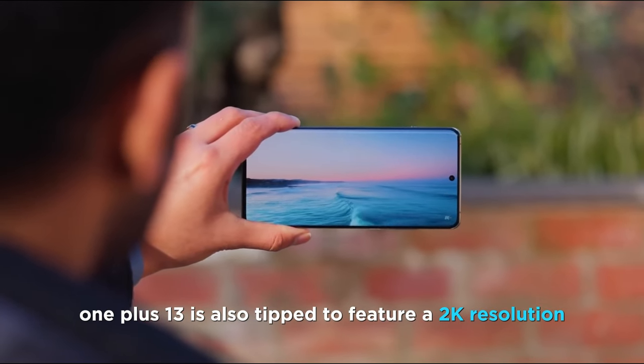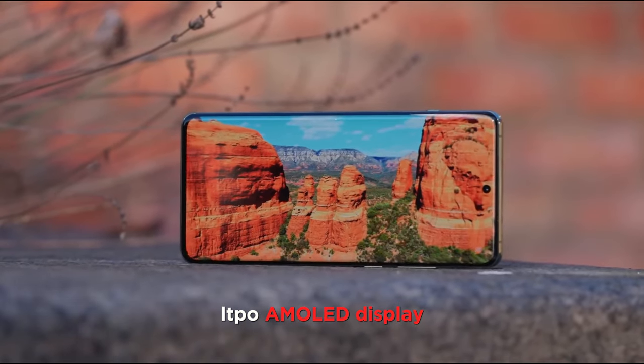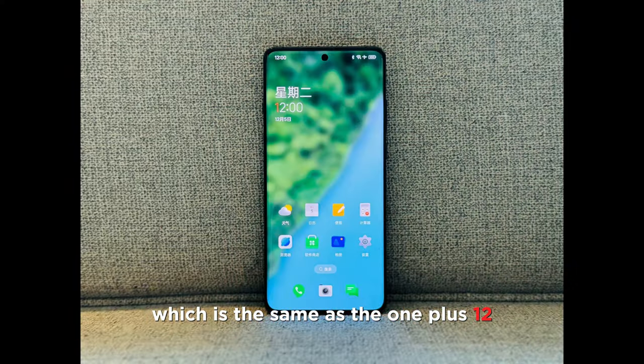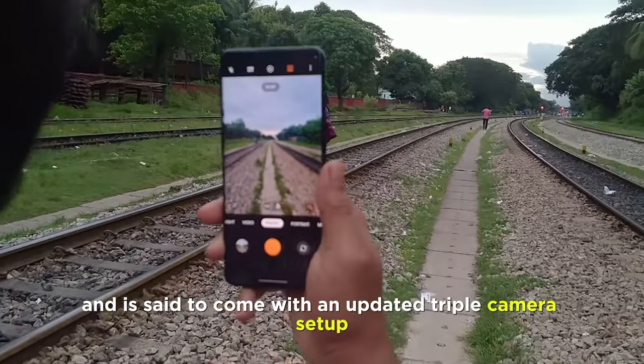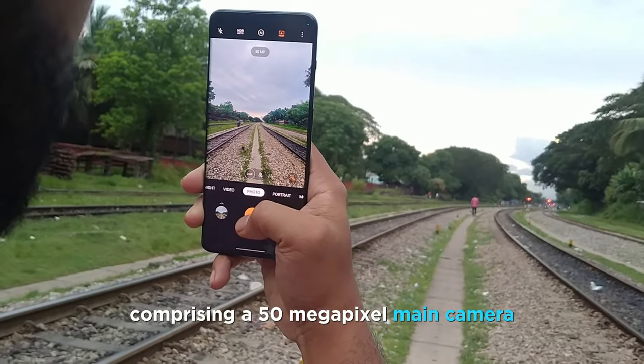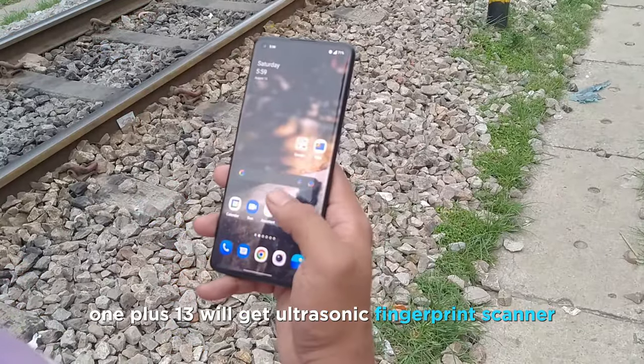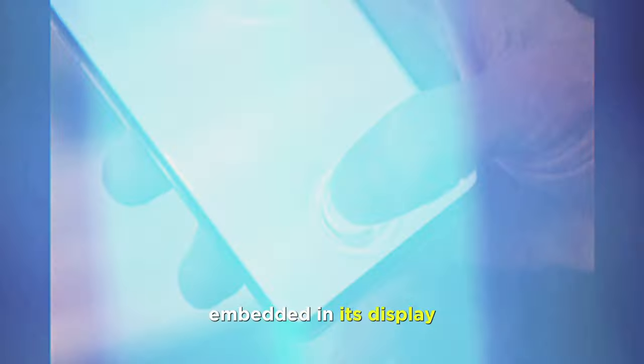The OnePlus 13 is also tipped to feature a 2K resolution LTPO AMOLED display, which is the same as the OnePlus 12, and is said to come with an updated triple-camera setup comprising a 50-megapixel main camera alongside an ultrawide lens and a telephoto sensor. The OnePlus 13 will also get an ultrasonic fingerprint scanner embedded in its display.